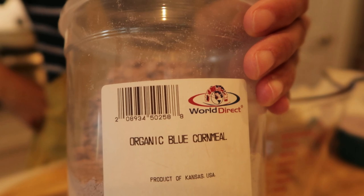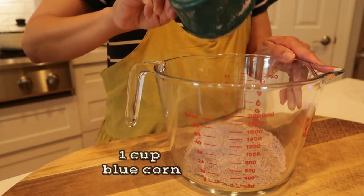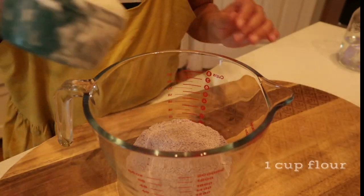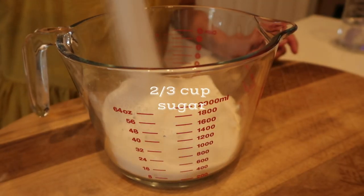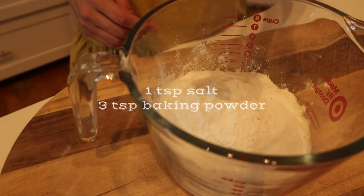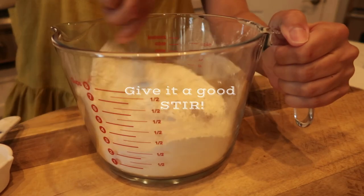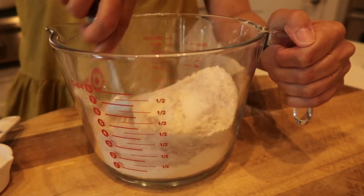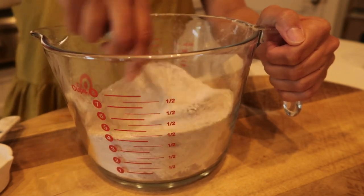Let's get into making this recipe. We're going to need some organic blue cornmeal — I found mine at the farmer's market — and we need one cup of that. We'll also need one cup of flour and two-thirds cup of sugar. I know it's very debatable about sugar in cornbread, but for me personally I like sugar — that's how I grew up with it. If you don't want sugar, you can skip it.